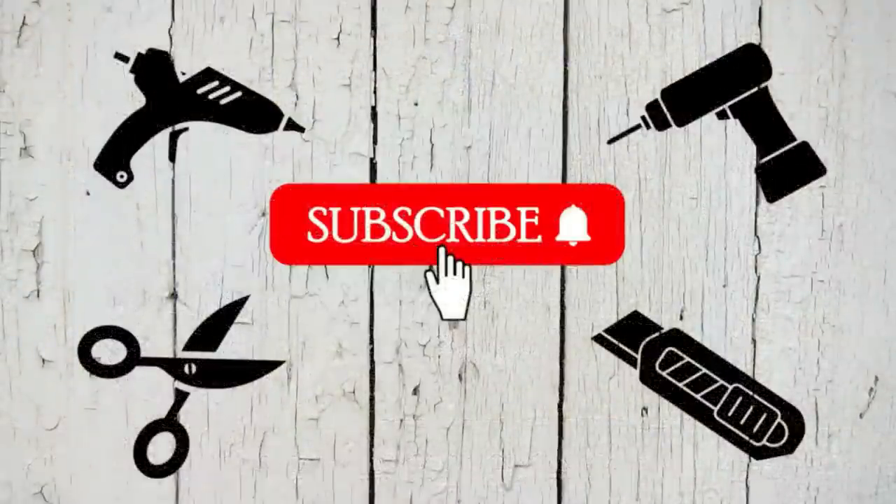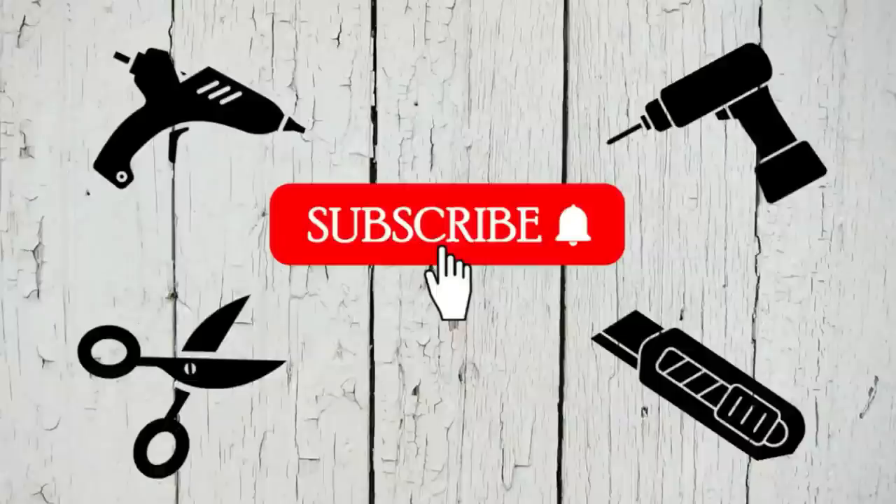I'd like to take a quick second and thank all of my current subscribers — I love you guys, I truly appreciate each and every one of you for subscribing, watching my videos, and helping me grow my channel. If you're new and you'd like what you see, I would love it if you could hit that red button too.